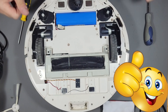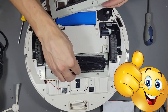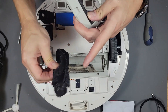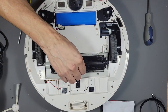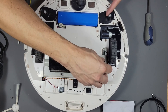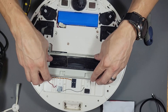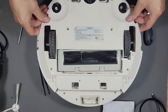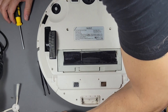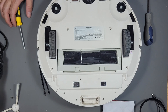Another thing you want to check is your brushes — maintain these and replace them over time, because sometimes the ends go bad and the brush will have an issue. Let's go ahead and put that back in. We're good — looks like I've got a couple screws right here and three more right here.